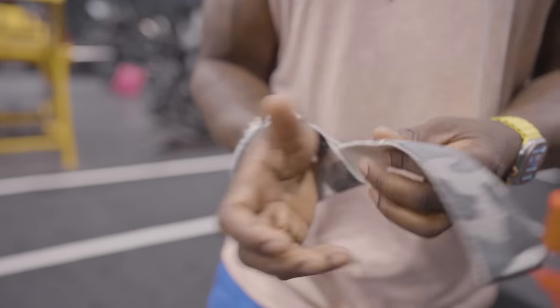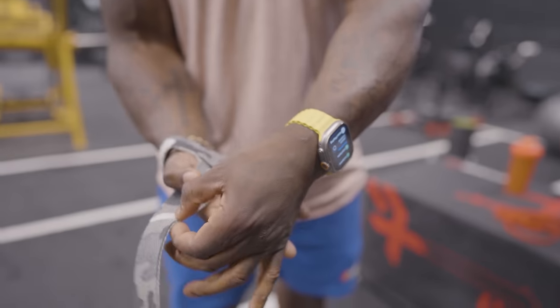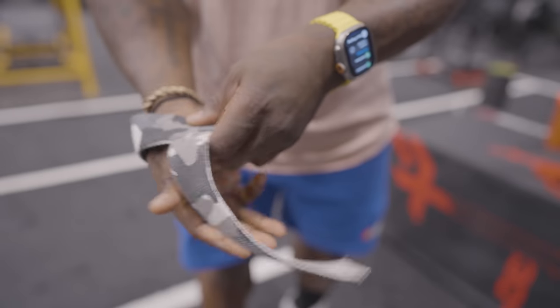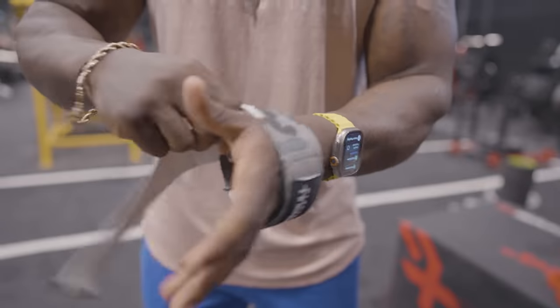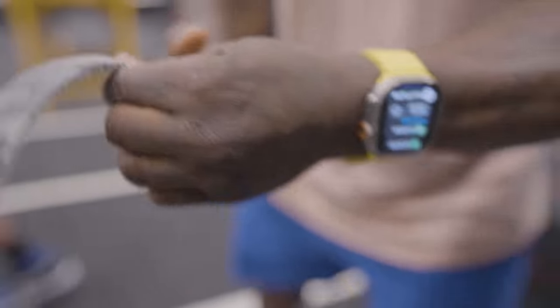If you guys have these kinds of straps, put them on correctly. You want to make sure it goes this way — cross the hand over the palm — not the other way. That's wrong. You want to go to the hand, cross the palm, boom.